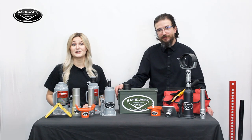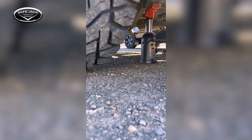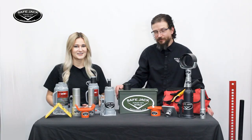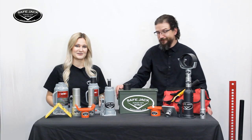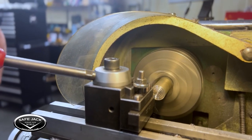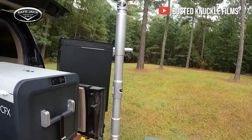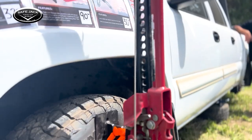We are dedicated to bringing you a variety of jack extensions, lift pads, and accessories to make lifting operations safer and more efficient — and we don't just make other companies do the heavy lifting for us. Everything we manufacture is made in-house here at the SafeJack facility in Washington State. Each extension and lift pad is thoughtfully designed then precisely machined by experts, whether it's for the common bottle jack or the classic high lift.